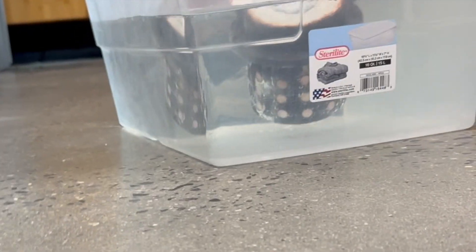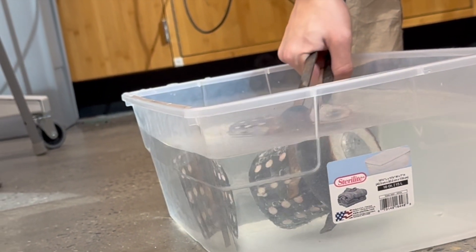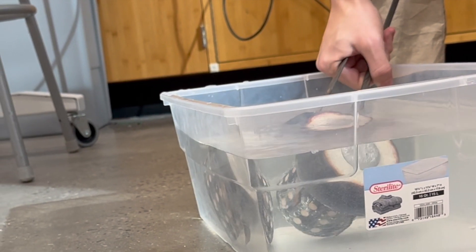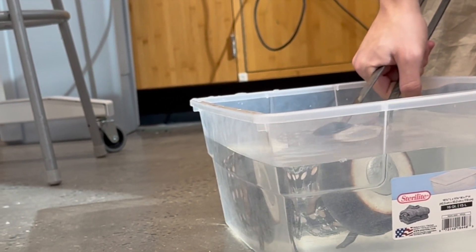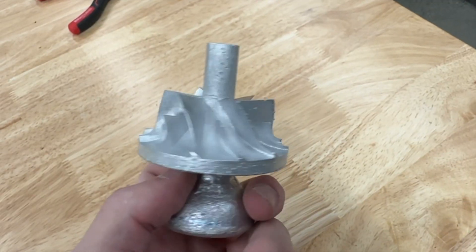I put some boric acid into this pattern to make it harder, to hopefully fight any kind of thermal deformation that may occur during cooling inside of the very thin fins, but the consequence of this was that it was very difficult to break the plaster out of the flask and to remove the part. But after some effort, I was able to, and this is what the cast looked like.